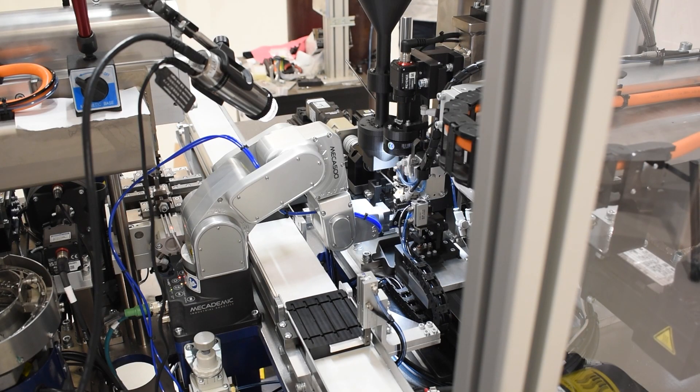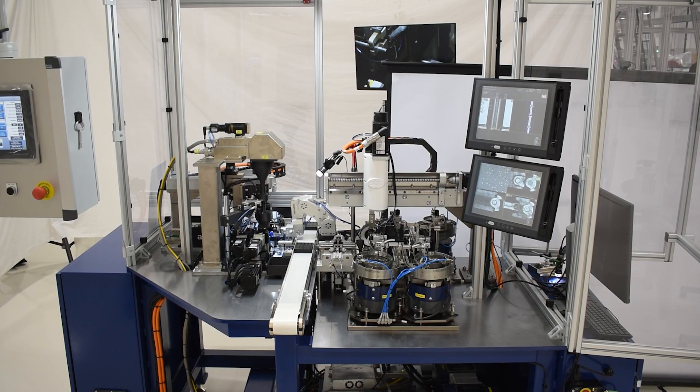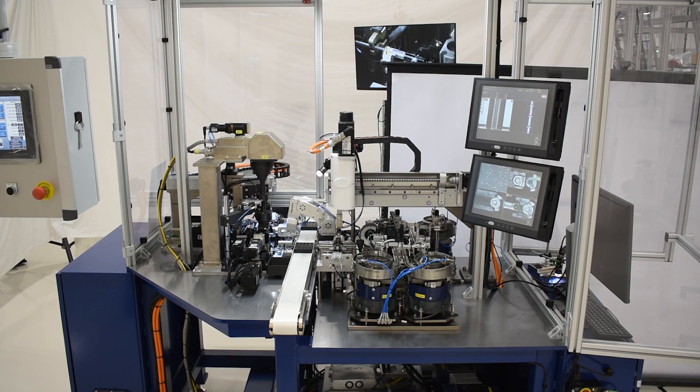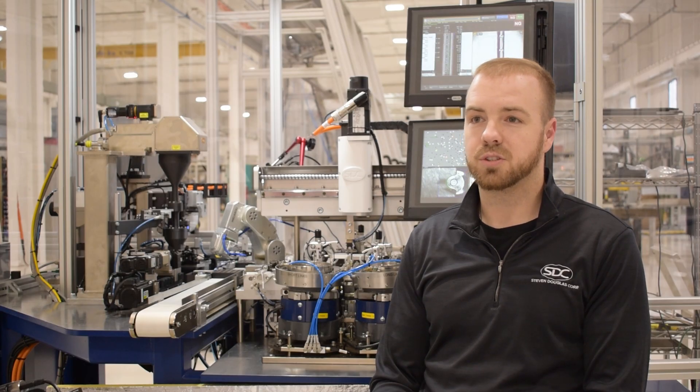My name is Dan Beliveau. I'm a Mechanical Engineer. We had the opportunity to automate a process that was done very slow and tedious — in this case, manually inserting one link every 10 to 15 seconds. With our machine, we're doing it in two seconds.